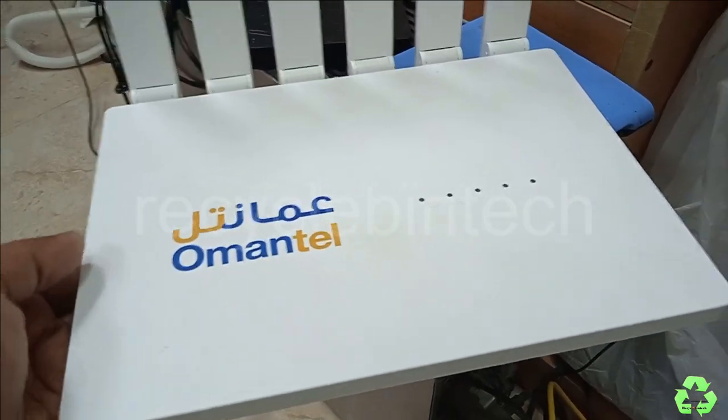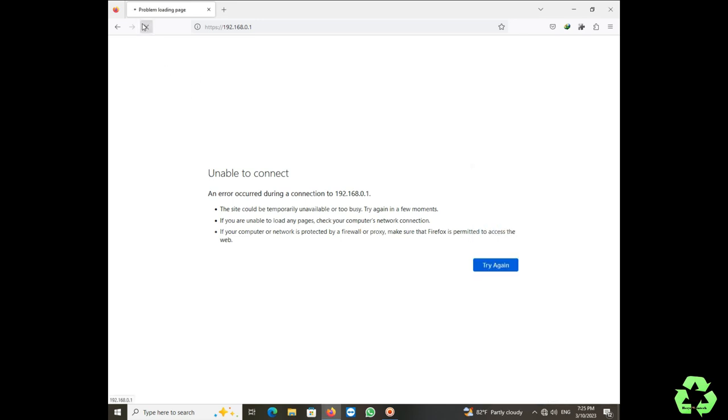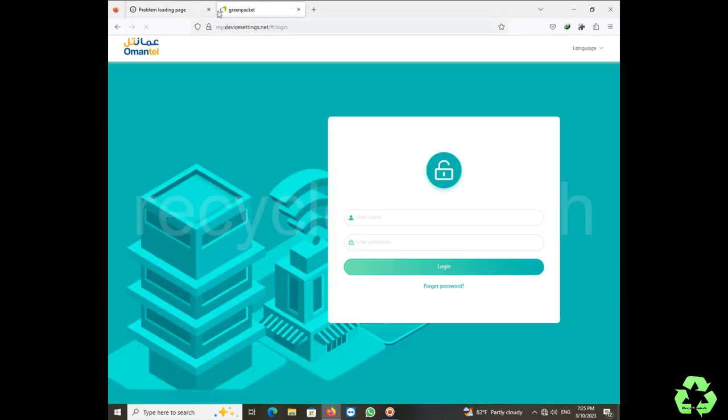Now we are connecting the WiFi to the desktop. The password is on the back side of your modem — you can connect directly. The password is quite long. After connecting, open any browser and go to 192.168.0.1. Then type the username and password which are on the back side of your modem.